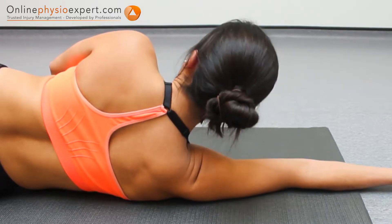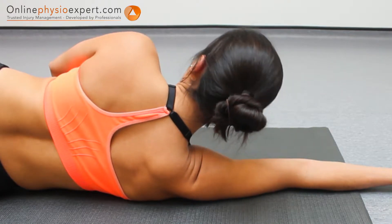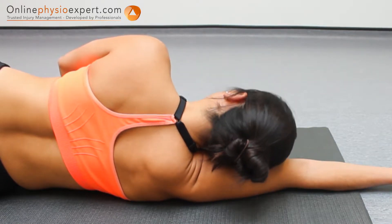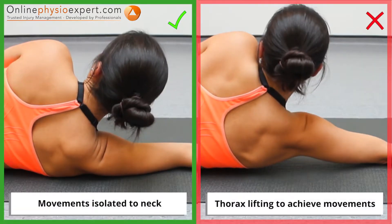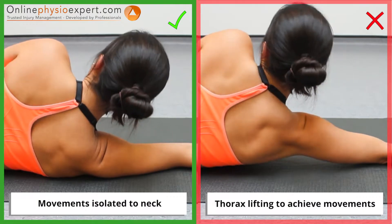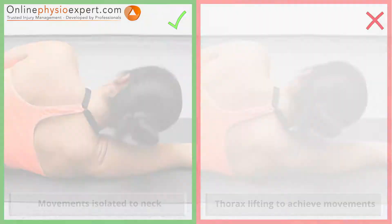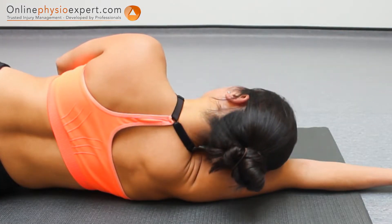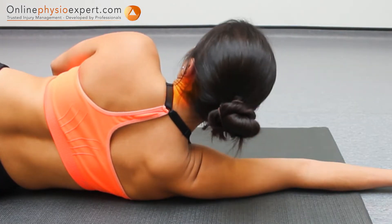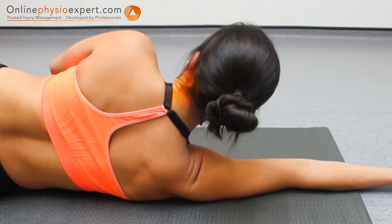Repeat these movements in a slow and controlled manner. To perform this strengthening exercise, ensure you keep the movements isolated to your neck throughout. When performed correctly, you may feel this exercise working your spinal lateral flexion muscles, located at the side of your neck.